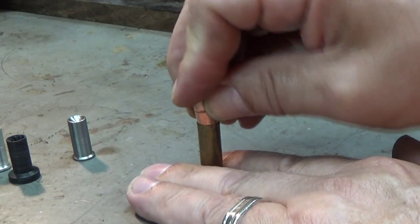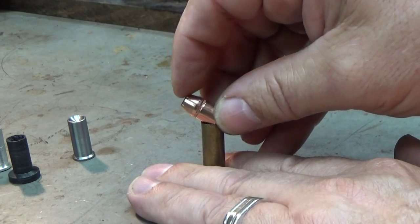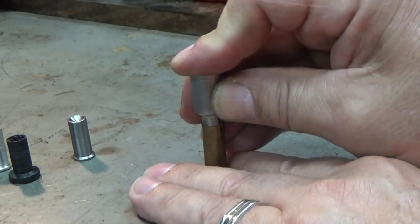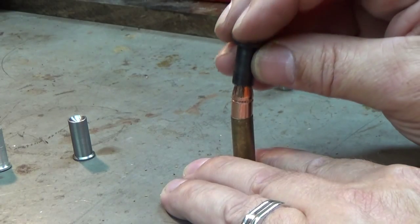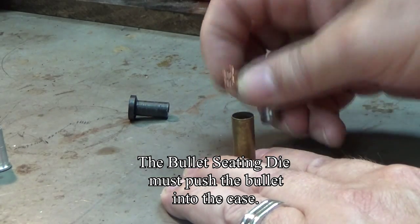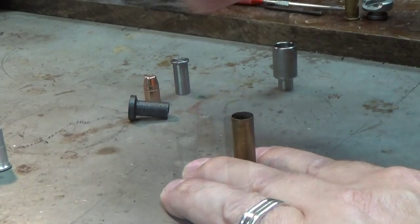The issue I have is with the RCBS die. My point is that with the RCBS die, unless you flare it, the bullet will not go into the case. With the flare it will only sit down the amount of the flare, and that's pretty much the same thing with the Lee dies too. After you expand them you'll have the same issue. Since the bullet won't go down into the cartridge, I have to take my customized seating die parts — or the originals, doesn't matter — and force that bullet down. I'm not only seating it, but I'm expanding it. And all of that force is causing my bulging issues.